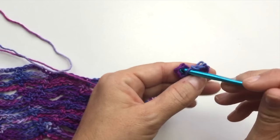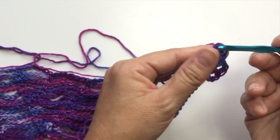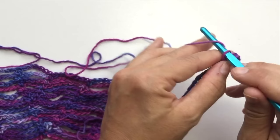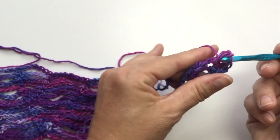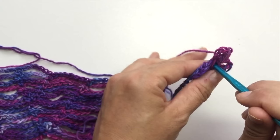Then we're going to slip stitch into the fifth chain from our hook — we don't count the loop on our hook, we count back 1, 2, 3, 4, 5 into that chain — to form a ring. We're going to chain 3, double crochet in the ring, chain 3, slip stitch in the ring, and repeat that. Chain 3, double crochet in the ring, chain 3, slip stitch in the ring. Let me do that slowly: chain 3, yarn over your hook, insert hook in the ring, yarn over, pull up a loop, yarn over, pull through 2, yarn over, pull through 2 — that's the double crochet — chain 3, then slip stitch in the ring by inserting hook, yarn over, pull through the ring and the loop on your hook.